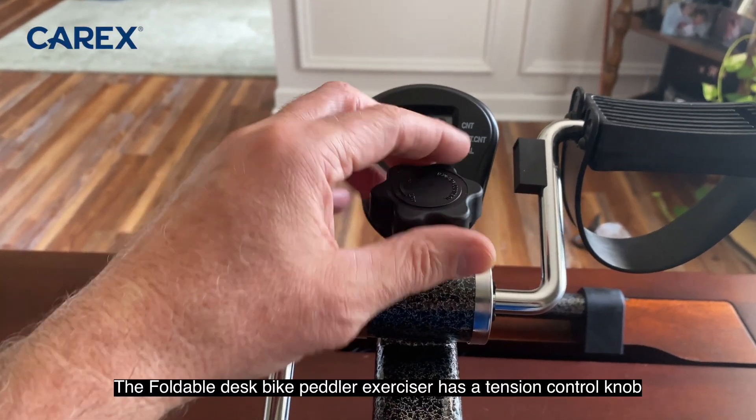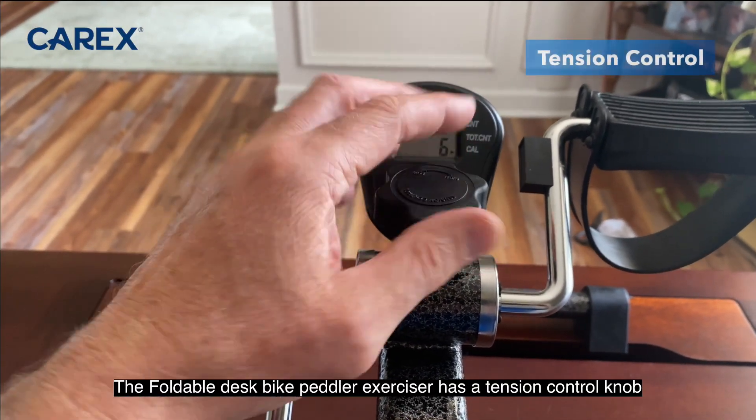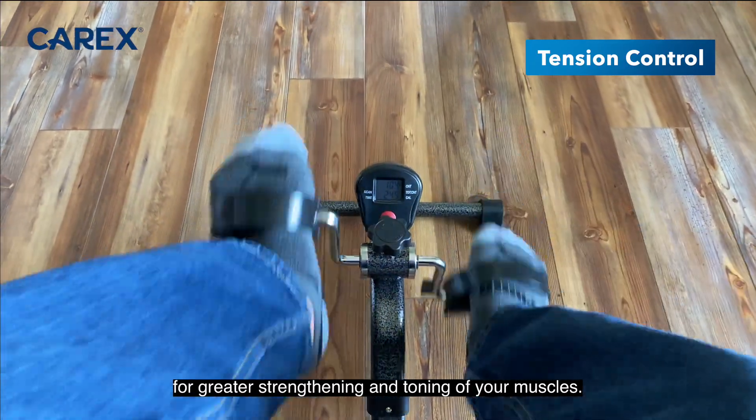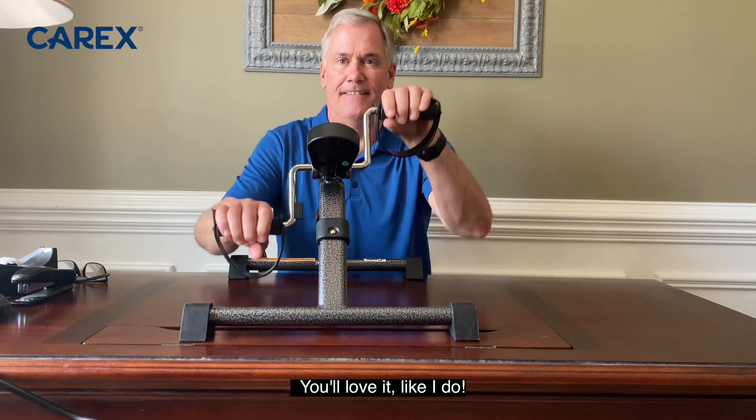The desk bike pedal exerciser has a tension control knob that will allow you to control the resistance level for greater strengthening and toning of your muscles. You'll love it like I do.